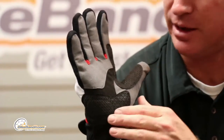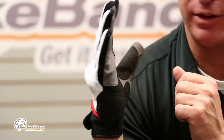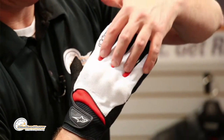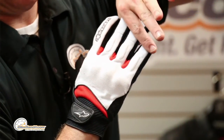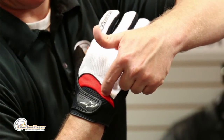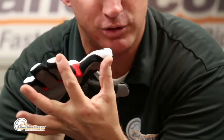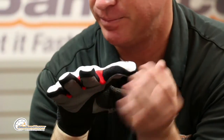Very comfortable and very lightweight. The back of the hand is all spandex. On your fingertips it's mesh, and that material is the same as the red vented mesh found down here and in between your fingers. So very lightweight — flows air like a champ.